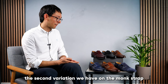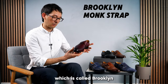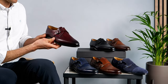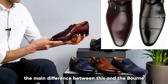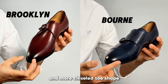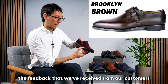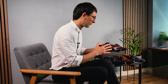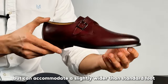The second variation we have on the monk strap is the single buckle monk, which is called Brooklyn. Here we have it in oxblood leather. Other than the fact that it's a single buckle, the main difference between this and the Born is that it's made on a slightly shorter and more chiseled toe shape. The feedback from our customers is that Brooklyn fits true to size but can accommodate a slightly wider than standard foot.